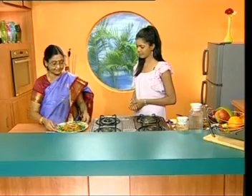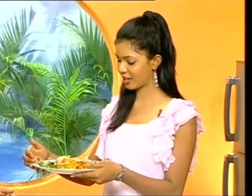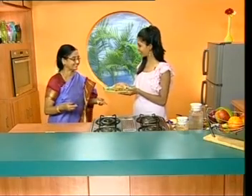This is a small masala chawal. Thank you. They are very colorful — green, white, yellow. Okay viewers, we are ready to try this masala chawal.